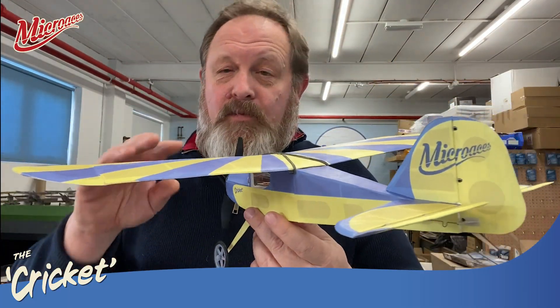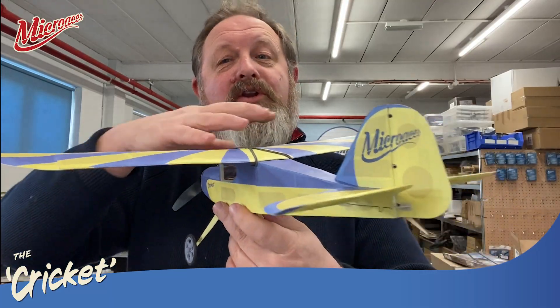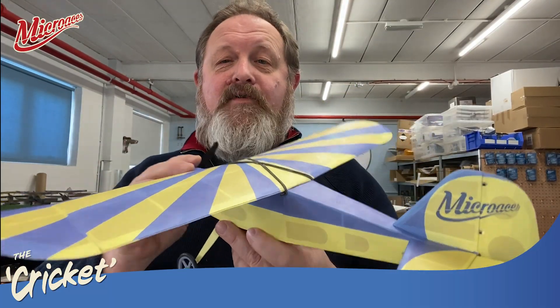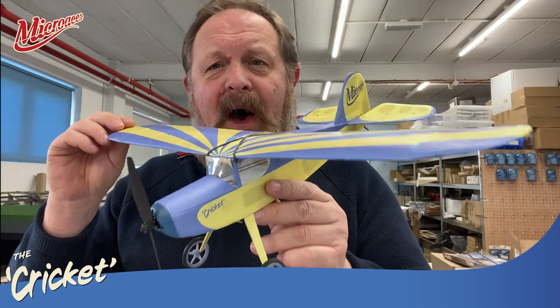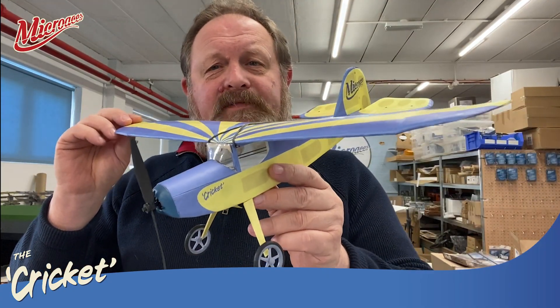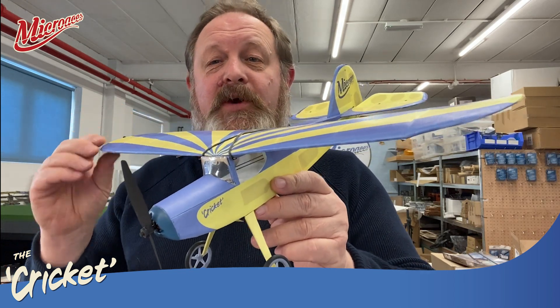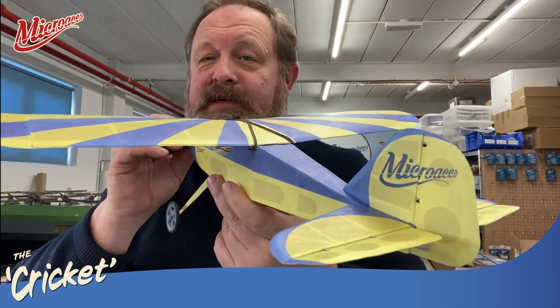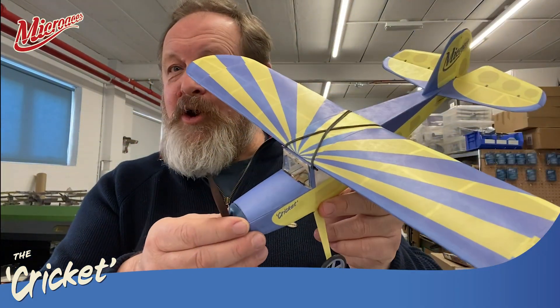Now, we have used Tyvek in previous aircraft, but not for the full covering of the aircraft. So this is essentially a pioneering aircraft in the type of construction and materials that it uses. So if you are building your Secret Santa, you are a pioneer of this hobby.